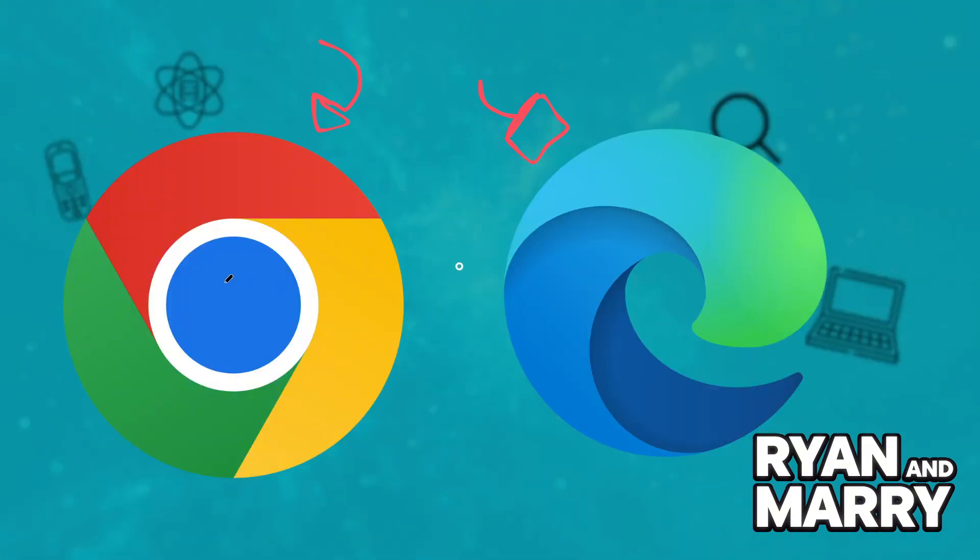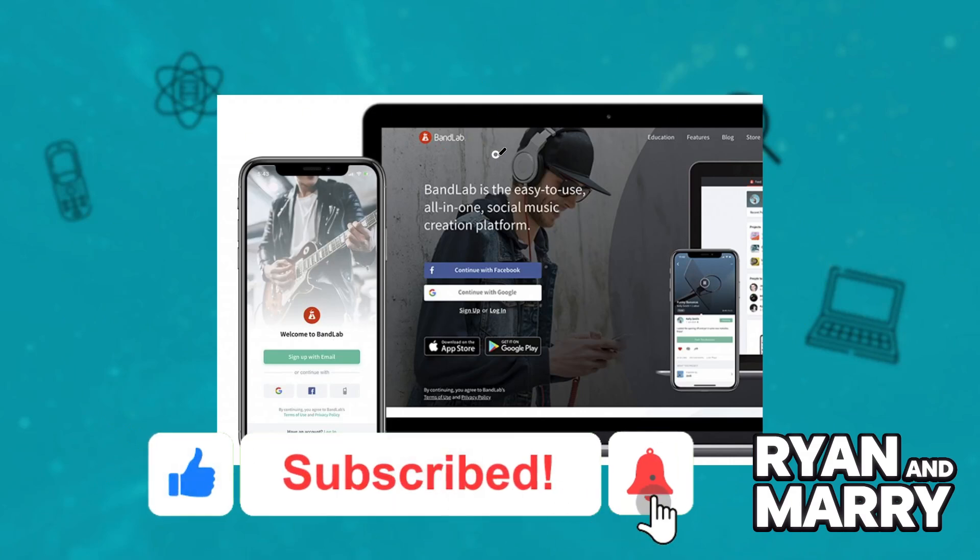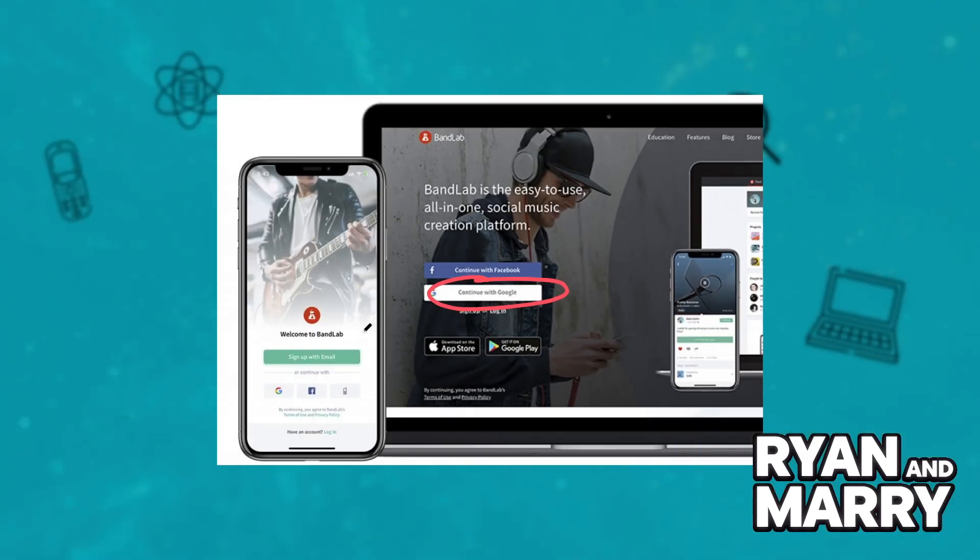Step 3: Go to bandlab.com and log into your account. Step 4: Create a new project or open an existing one. Click on Create and then choose Instrument. Now, press a key on your keyboard — you should see BandLab responding right away.